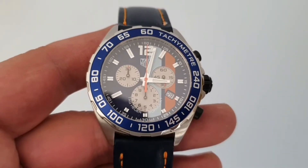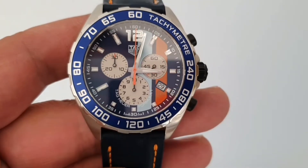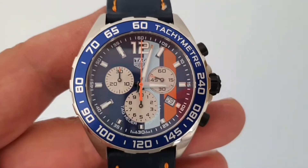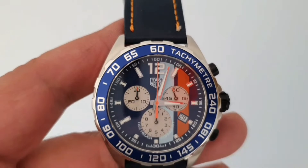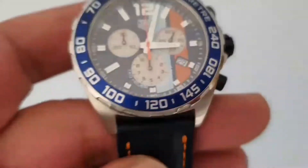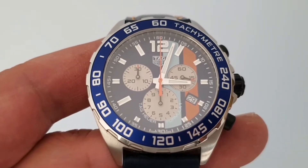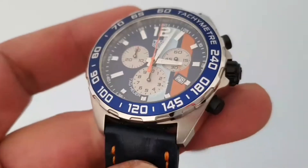I'm going to do a quick review on my TAG Heuer Golf Special Edition. As we can see, we have the racing colors on the dial, the date at 4 o'clock, and the bezel — it's fixed, not moving. We also have the chronometer and the TAG Heuer logo on the crown.